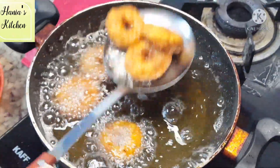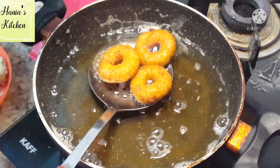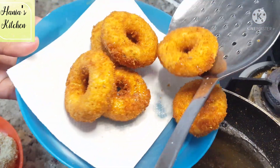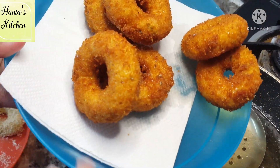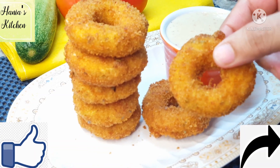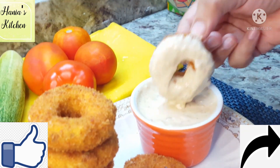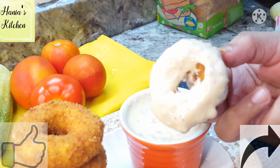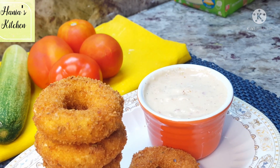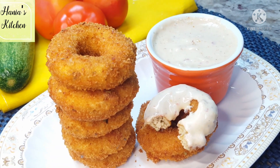These chicken rings are very popular with children and they love them. If you like this recipe, please press the like button and share it with your family and friends. You can serve them with all the sauce on the rings or with tomato sauce on the side. See you in the next one. Allah Hafiz.